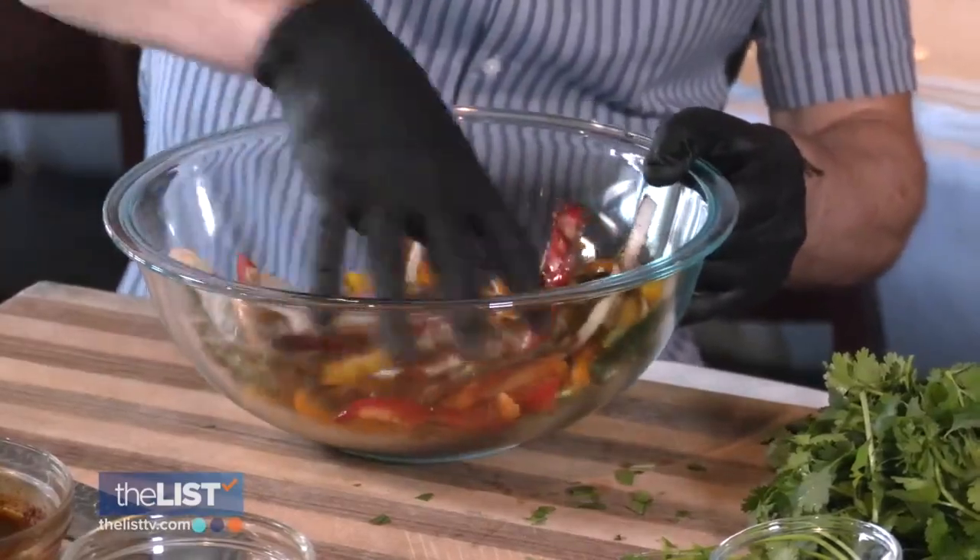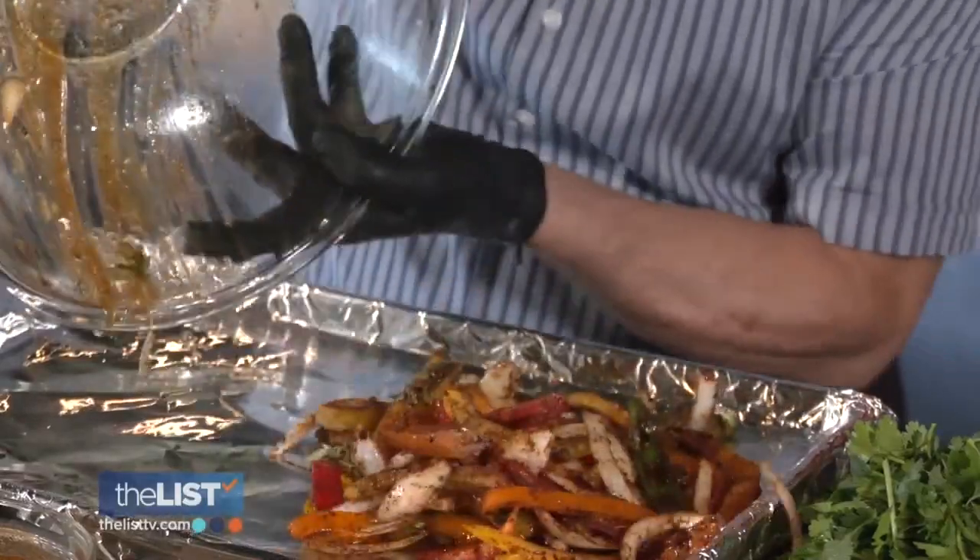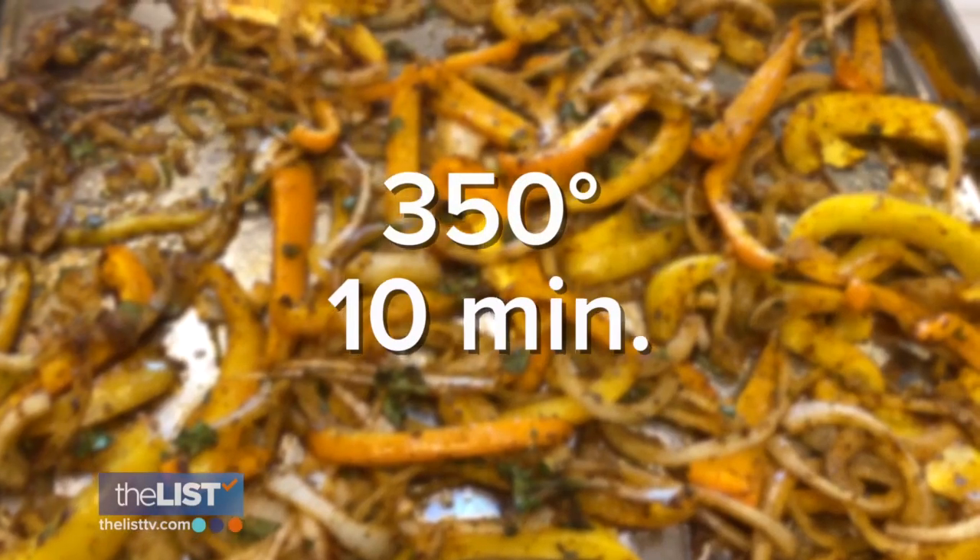Now I'm gonna just do this. You can either toss it like this, you know, like the chefs do.